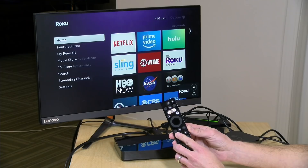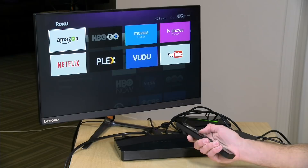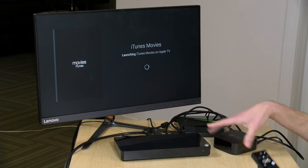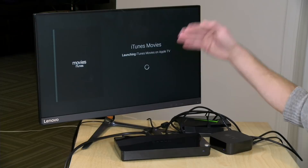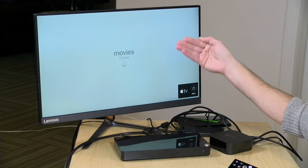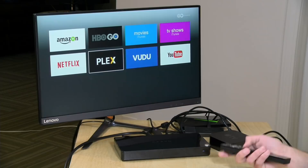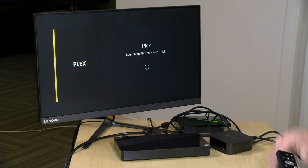In addition to switching between specific devices, you can also switch apps on the CAVO and it will load the app on the right device. For example, on the Roku screen I can go to Apps, select iTunes Movies, and it will switch away from the Roku and automatically load up the Movies app on my Apple TV. Likewise, selecting Plex will switch over to the Shield and invoke Plex. It takes a while, but if you're looking for a single remote solution, you can do that.